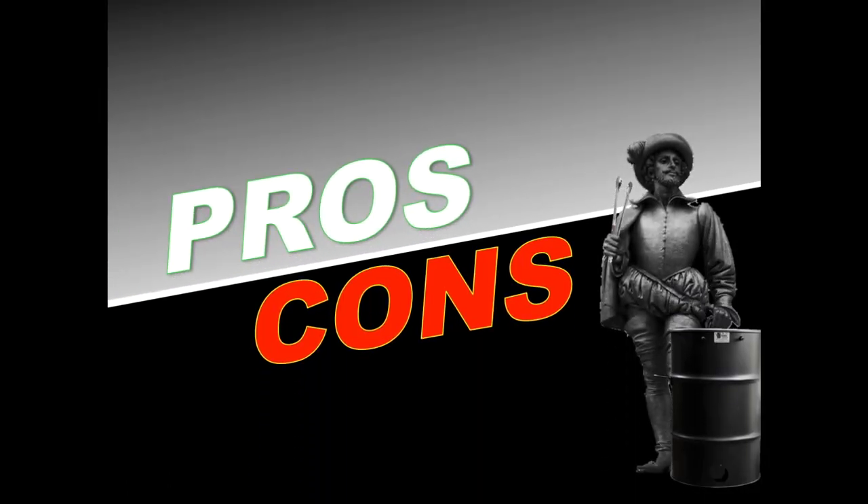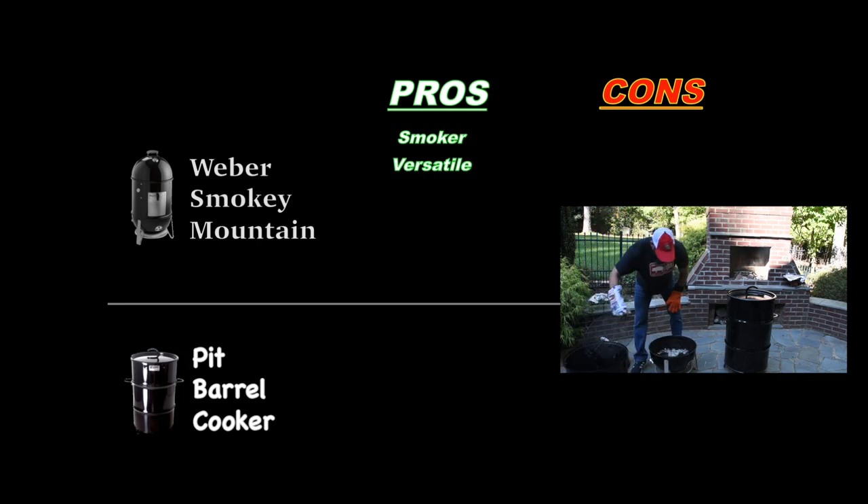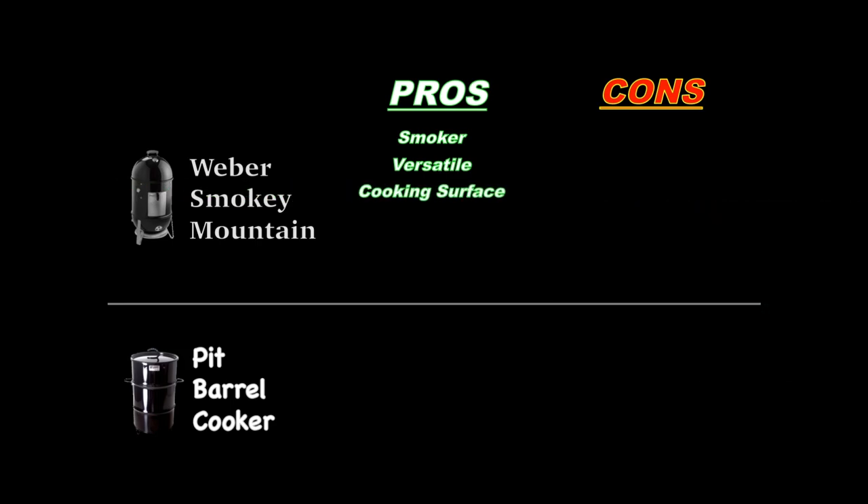Let's talk pros and cons of these two cookers. Starting with the Weber Smokey Mountain: first and foremost, it's a smoker — by name, use, and design from the ground up. It's versatile; you can do low and slow or hot and fast, and easily do a reverse sear by removing the midsection. It has a lot more cooking surface — two grates can hold six pork shoulders at once. The access door and removable midsection make refueling easy, adjustable vents let you save unused charcoal, and Weber backs it with a 10-year warranty.